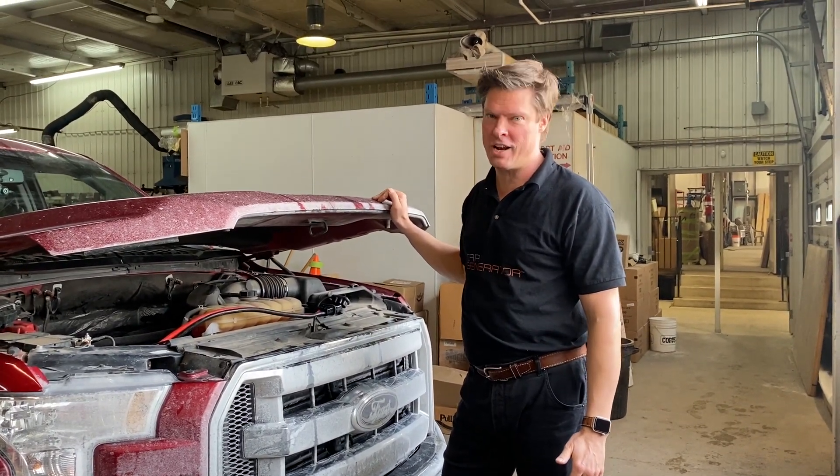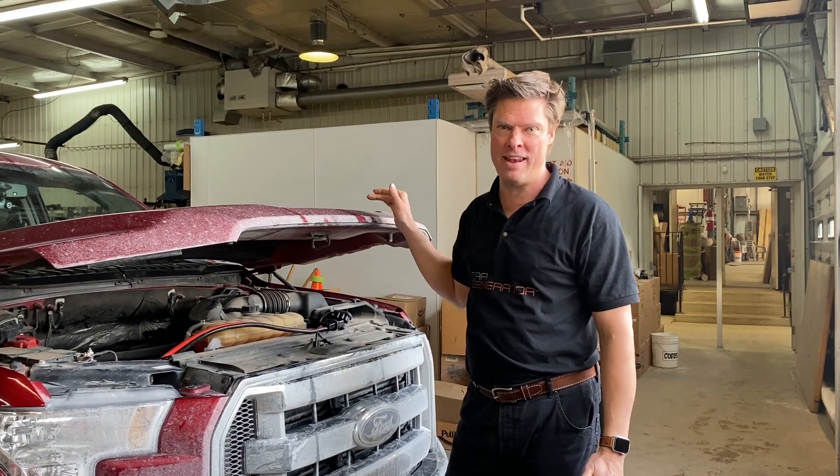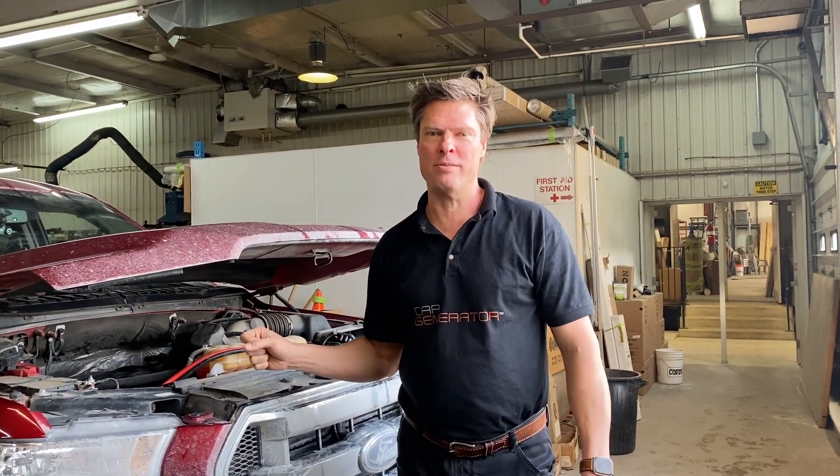Hi there, it's Jonathan with Car Generator. Today we're out at Can-Am RV in London, Ontario. One of our customers just got a Car Generator Boost and we want to show you how fast the seven-way pin connector that you plug your trailer in with normally charges versus how fast Car Generator Boost works.